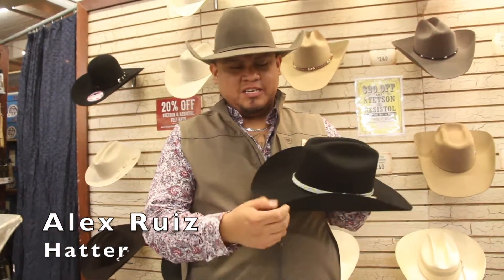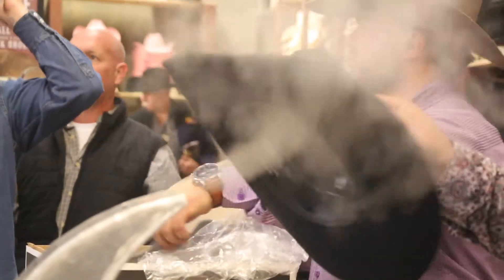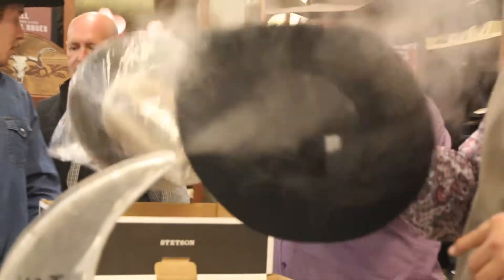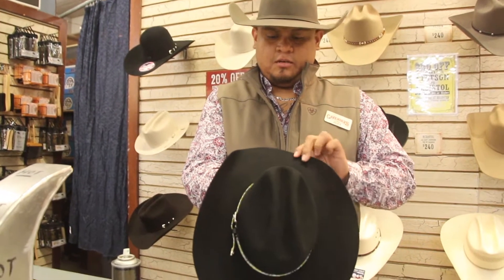Sometimes it gets crooked, it gets hit, anything like that. The steam, what it's doing, it's straightening it back out into place. It's softened it up just enough to where I can move it. So I can make it straight and even.